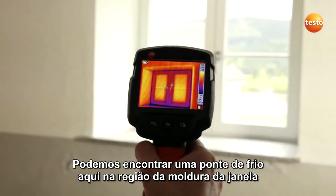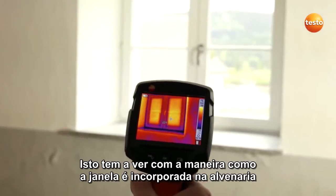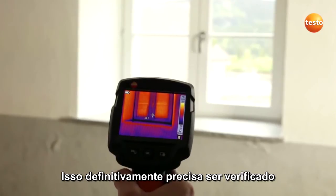We can see a cold bridge here in the region of the window frame. This has to do with the way the window is embedded in the brickwork. This definitely needs to be checked.